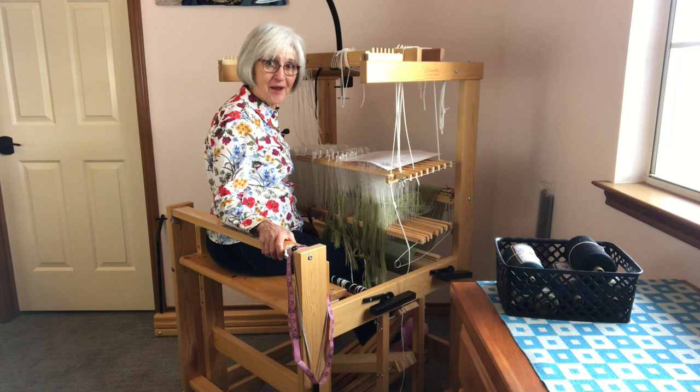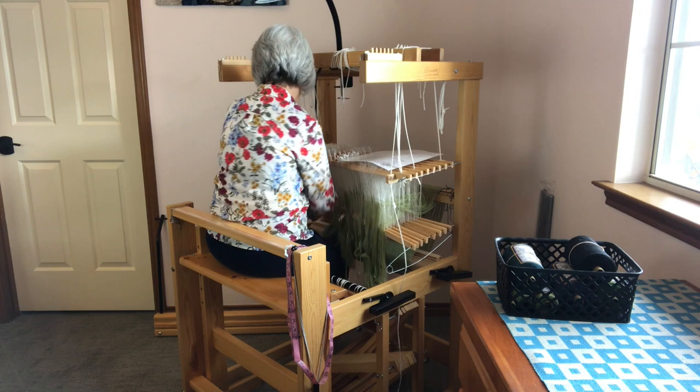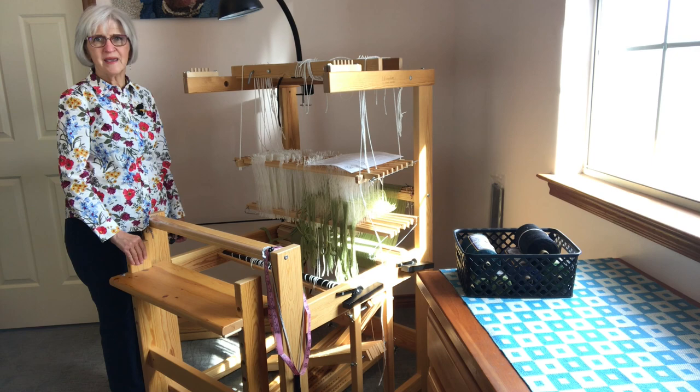I admit that getting out of the loom is less graceful than getting in, but it's not too hard. Now let's see what we can do to make it as easy as possible to thread the Julia while sitting on the loom bench in front of the loom.